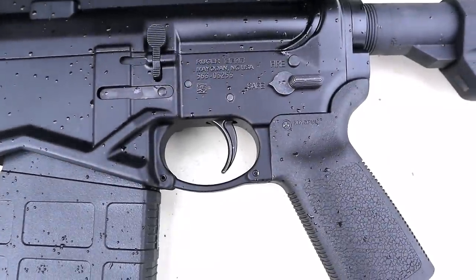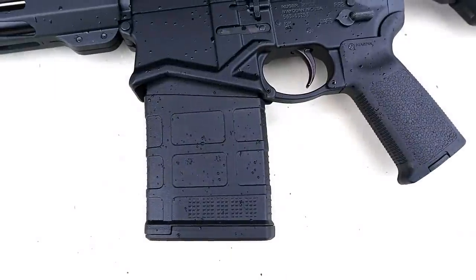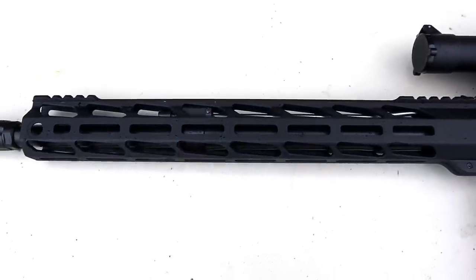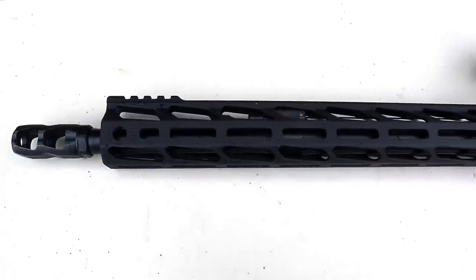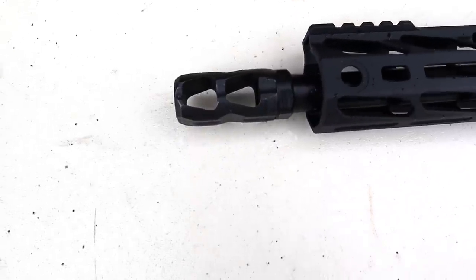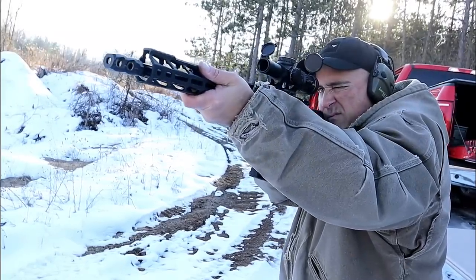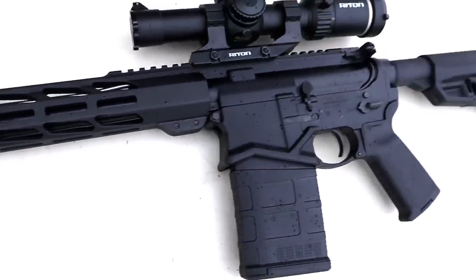It has a four-and-a-half pound trigger pull — a two-stage trigger that works great. It comes with a 20-round Magpul .308 magazine and an aluminum 15-inch handguard with M-LOK slots at three, six, and nine o'clock, so you can add any accessories you want. There's a rail for a front sight, and Ruger calls this two-port brake a 'Boomer Brake,' which reduces recoil by diverting gases in various directions.